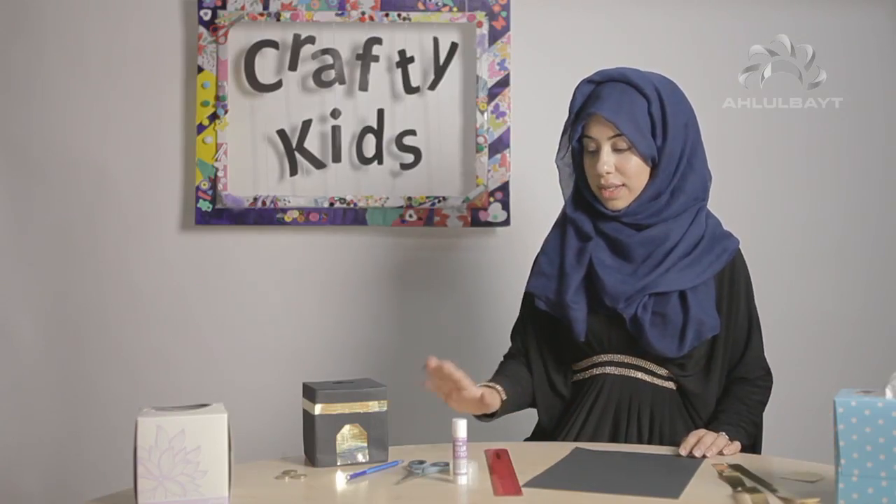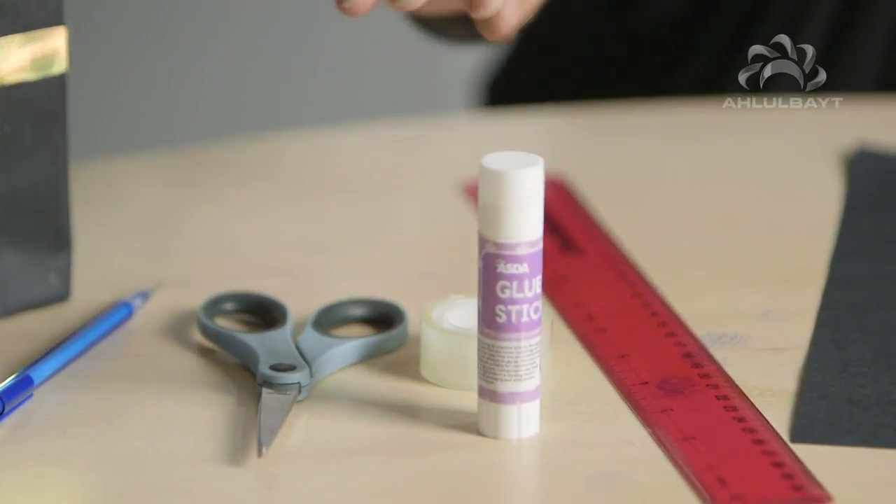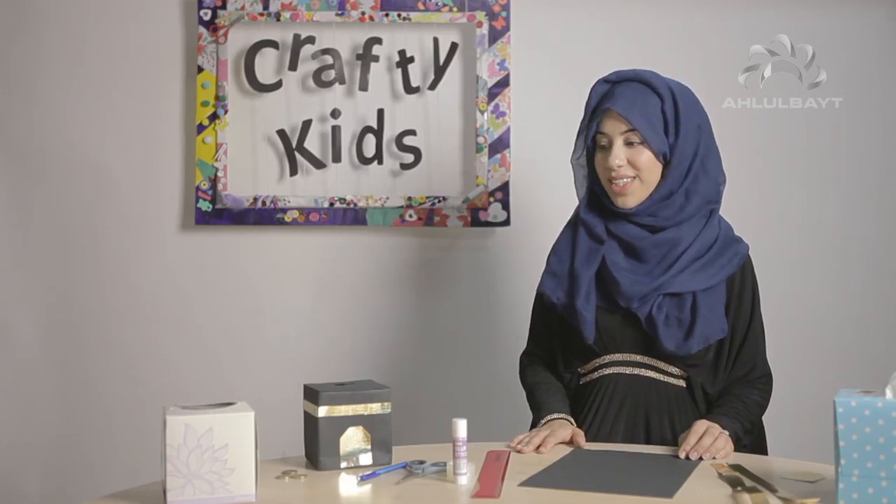Obviously we also need a pencil, ruler, scissors, glue stick, and some sellotape. Okay, so that's what we need — let's get started.